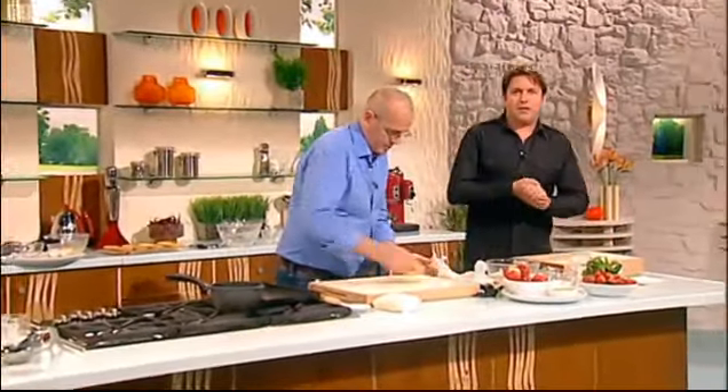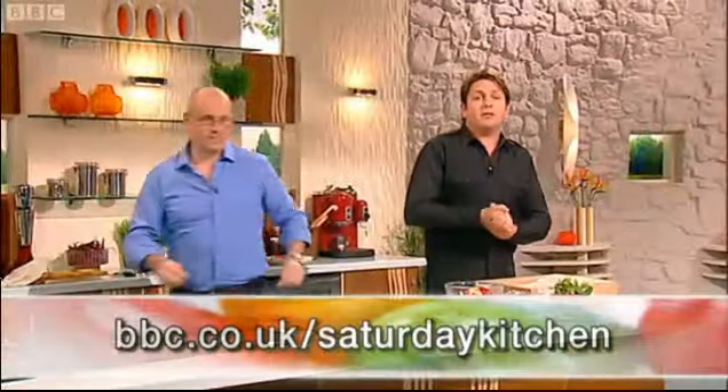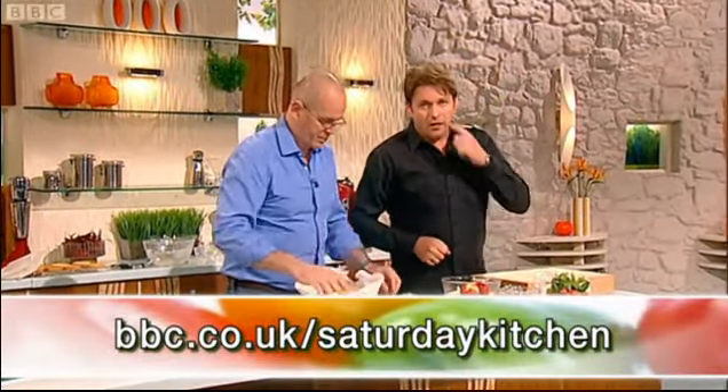All of today's recipes, including this one from Richard, are on our website. Go to bbc.co.uk/saturdaykitchen. Find dishes from our previous shows at bbc.co.uk/recipes.